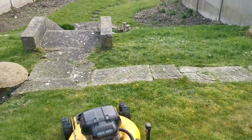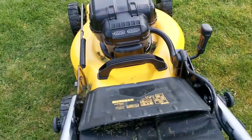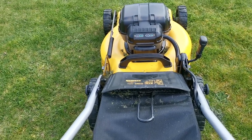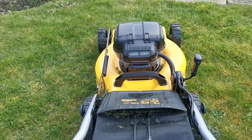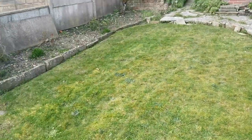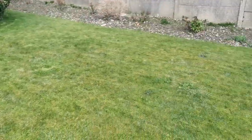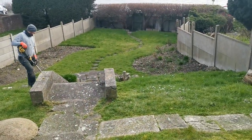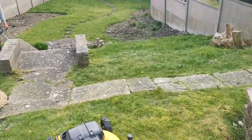Now we've got a lower tier area. If I just fire her up, we've got two lights left on each battery. Just from doing what is probably maybe 60 square metres, we've got that bit down there which is probably another 80 square metres and the hump - we'll see where we are at the end of it.